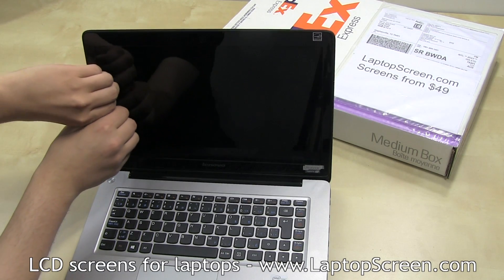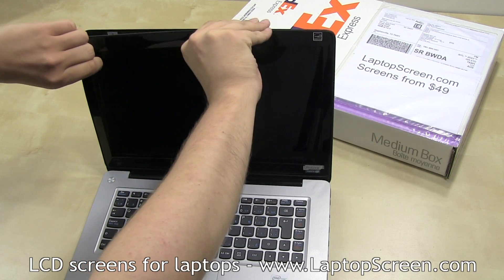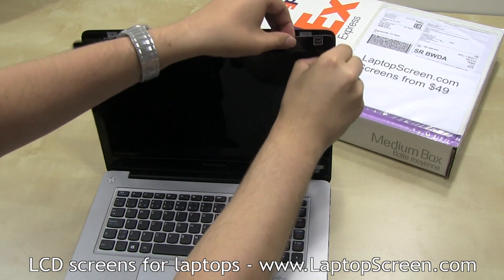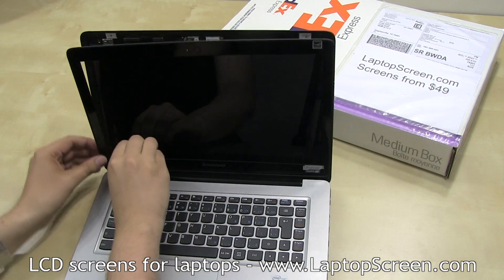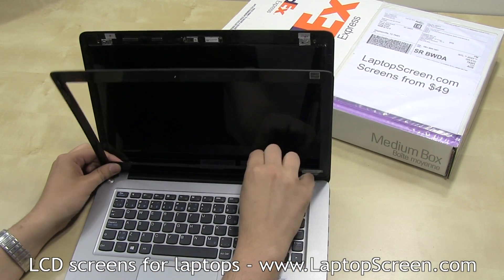Start separating the bezel from the left side by gently prying it off from the inner edge. Be patient and make sure to apply the force outwards so as not to snap the plastic tabs underneath. Continue around the perimeter from the top and to the right.